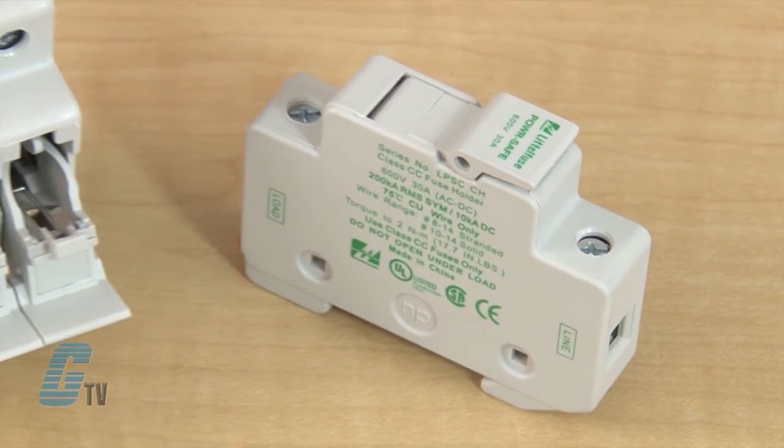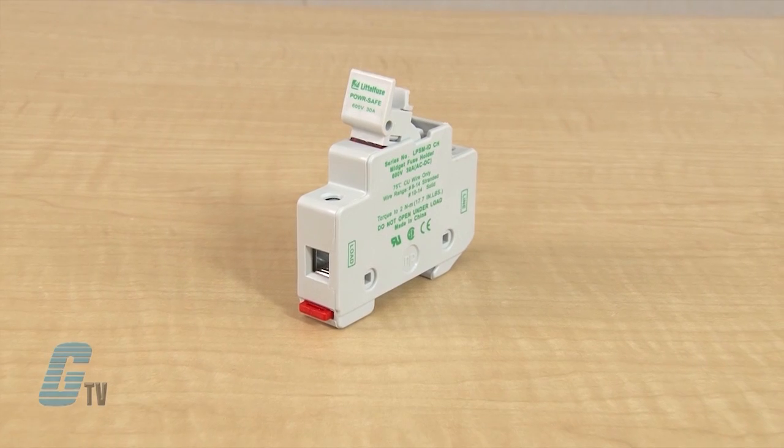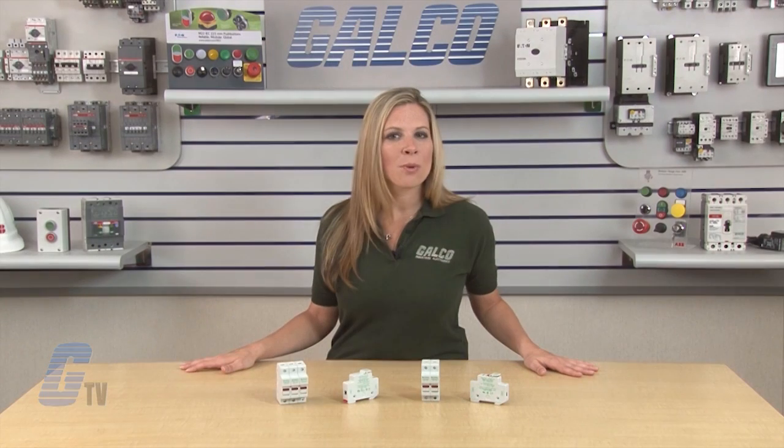The fuse holder for CC Class fuses are UL listed, CSA and CE certified. The LPSM series for midget style fuses are UL recognized, CSA and CE certified. Both series are RoHS compliant.